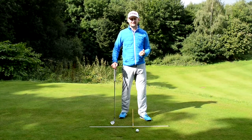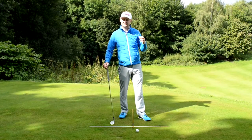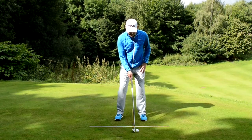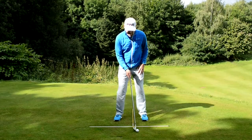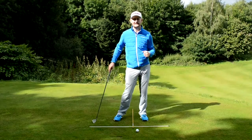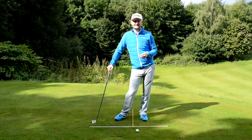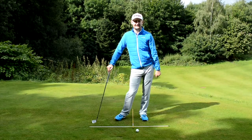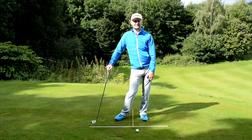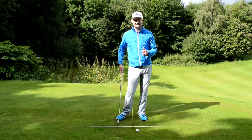When you get up towards your longer irons — your fours and fives depending on what you have in your bag — I want you to try and play that nearly two inches forward, just inside the left foot. This is going to promote more of a sweeping action, a more neutral angle of attack. We don't want to be hitting down excessively with a four or five iron — we want to be sweeping it a little more, so the strike will be a bit sweeter and the divots won't be as big.